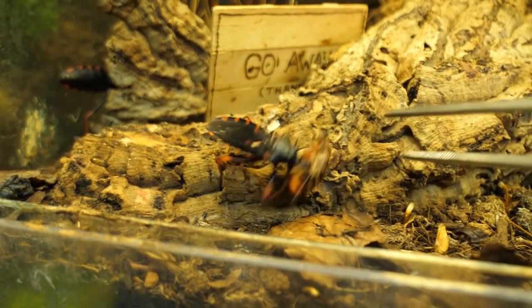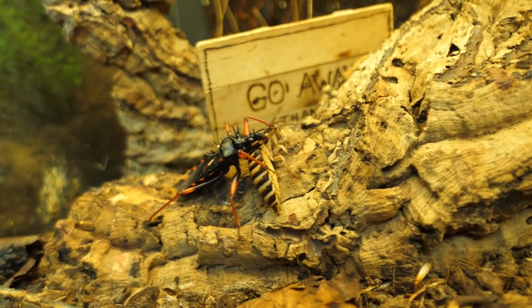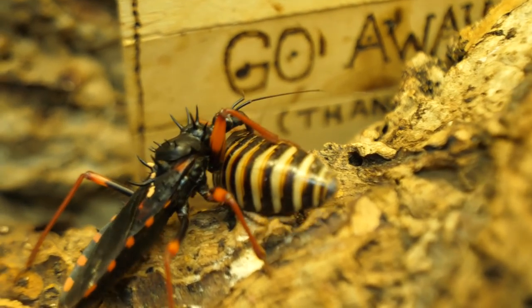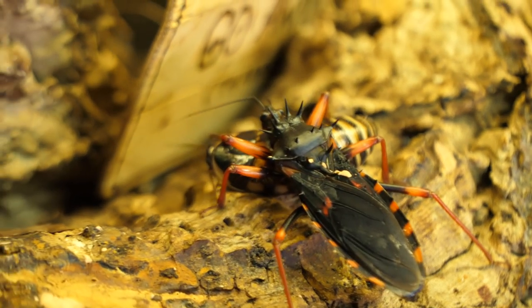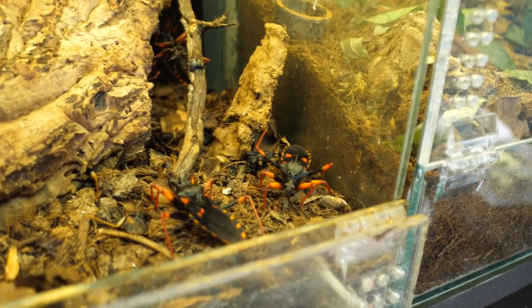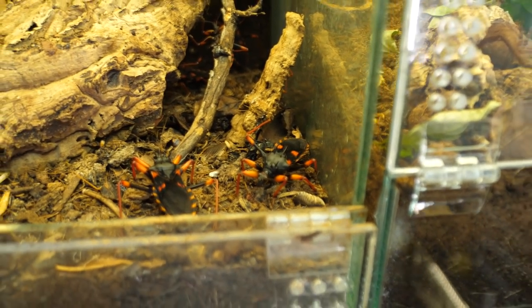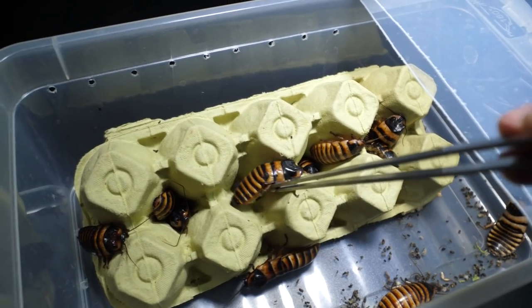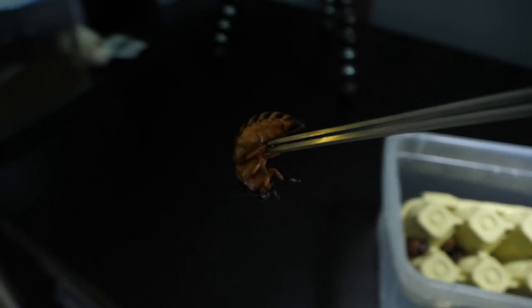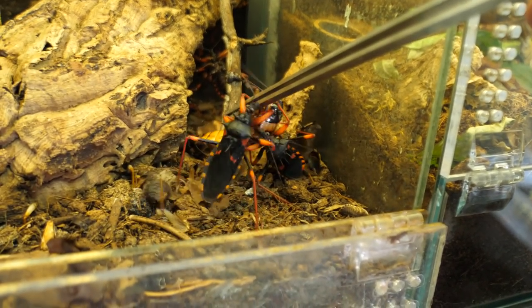Let's see if he wants it — oh yes, he wants it definitely. Spiny assassin bug is really hungry. The roach is trying to escape but doesn't have enough power to overcome the spiny guy. Maybe I can put one big one here so both can take it down. Let's do that. Don't do that — this is not so fun when they are making noises.